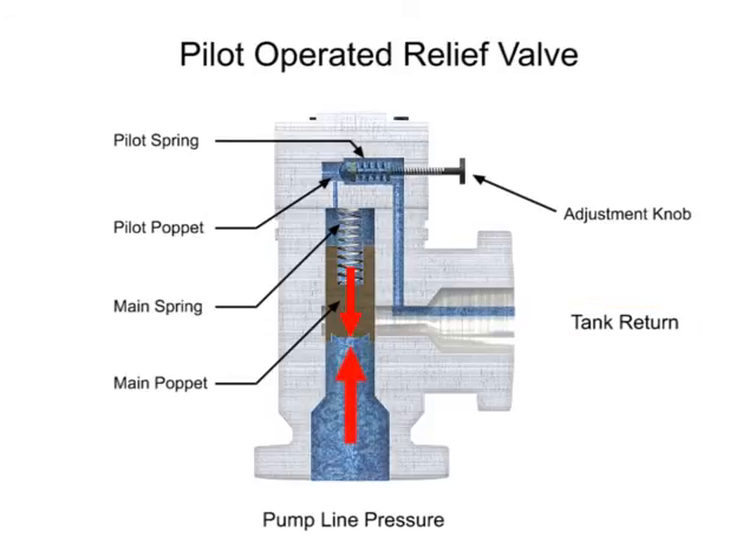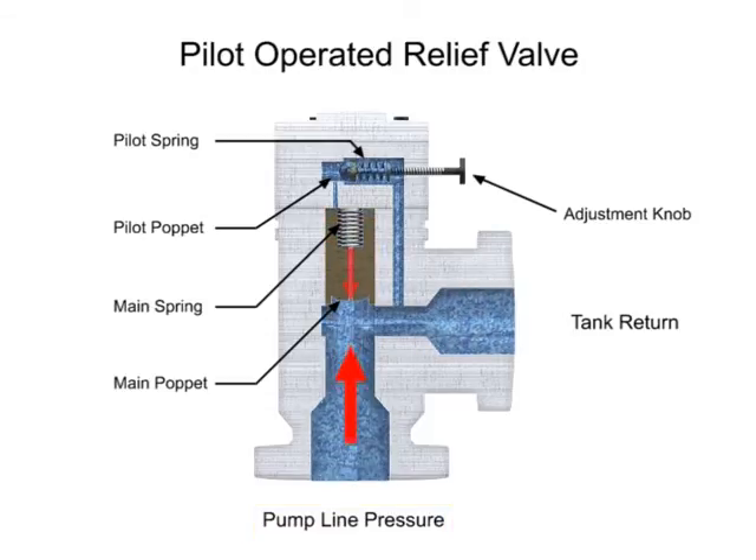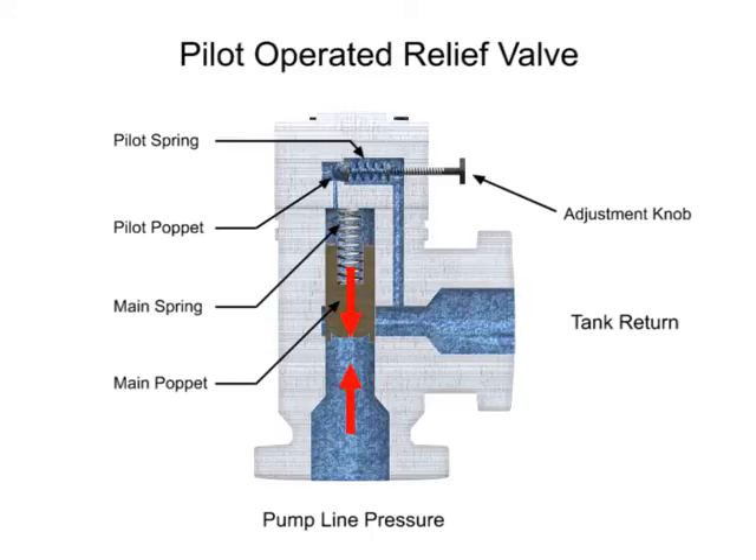Once the pilot valve is open, there is now a pressure drop across the main valve poppet with a higher pressure on the pump line side. This causes the main poppet to move, allowing full flow through the relief valve. The same is true in reverse. As the pump line pressure decreases below the relief pressure set by the adjustment knob, the pilot valve will close. This allows the main spool to close and restores a balance of pressure.